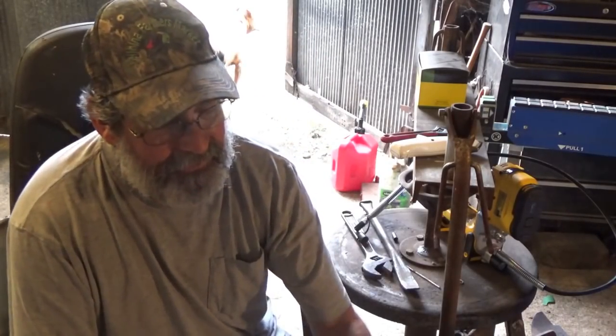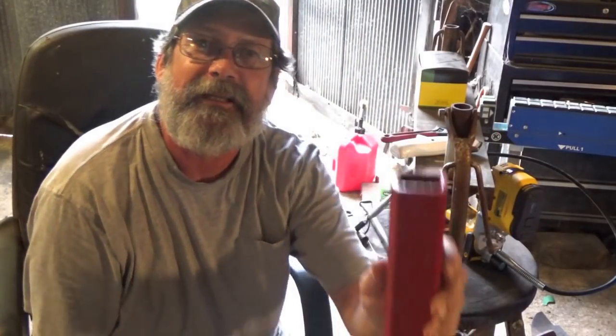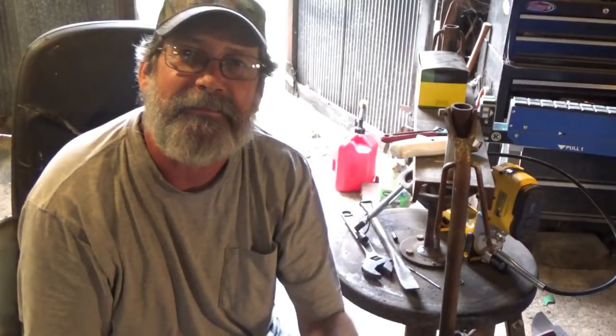A lot of people down south understand it's hot, and naturally I wear a bee suit so it's a little hotter. But I've got me a piece of angle iron, I've got me a bolt, and I've got me a piece of two inch square tubing, and now I'm going to make a little bracket out of this.